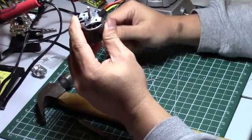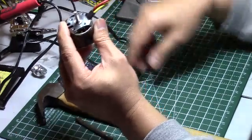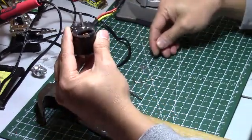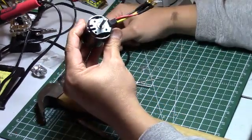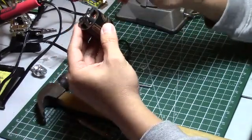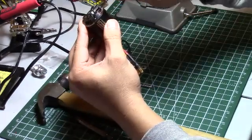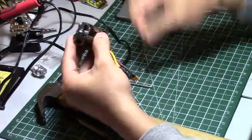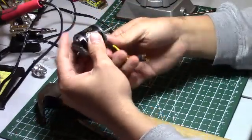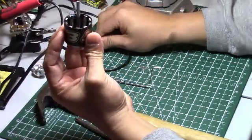First thing you need to do is remove that collar over there. Pretty easy - you could use two small screwdrivers or long nose pliers. I already removed it in advance. Once you remove that, you can loosen up the grub screw in there - just loosen it up - and after that you can pull this out. Voila, there you go. Keep this on the side.